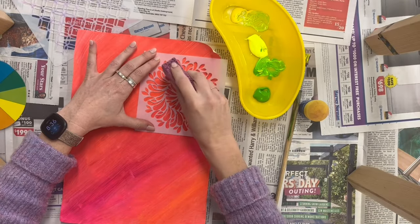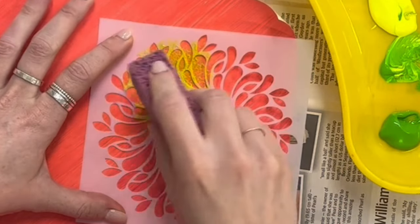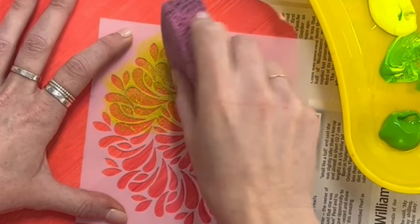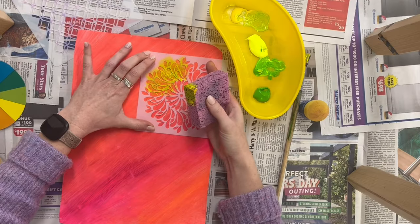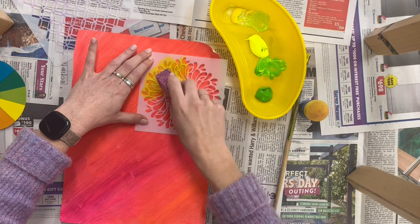When we're doing this, we need to hold the stencil steady and we don't want too much paint on the sponge. If it is too painty, then the paint will just go underneath the stencil as well and just kind of create a blob rather than seeing the pattern design that the stencil is.